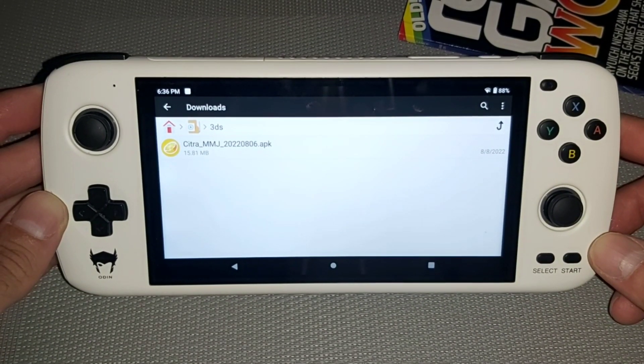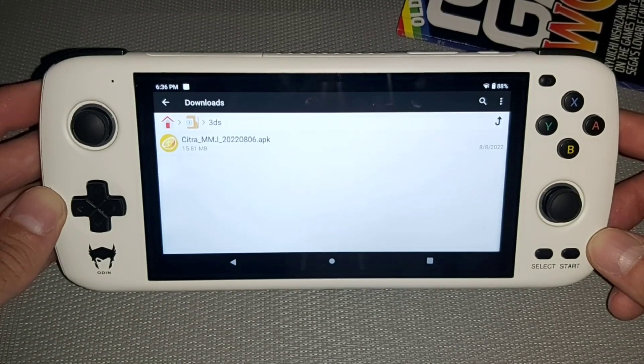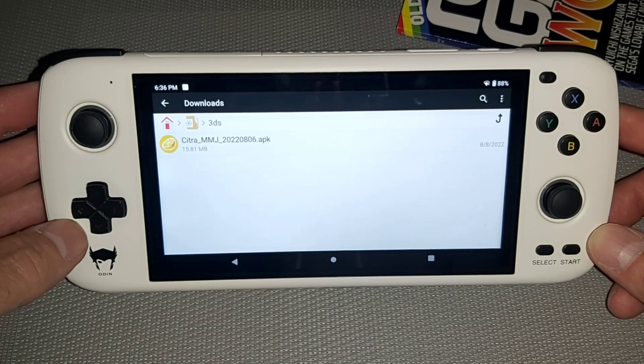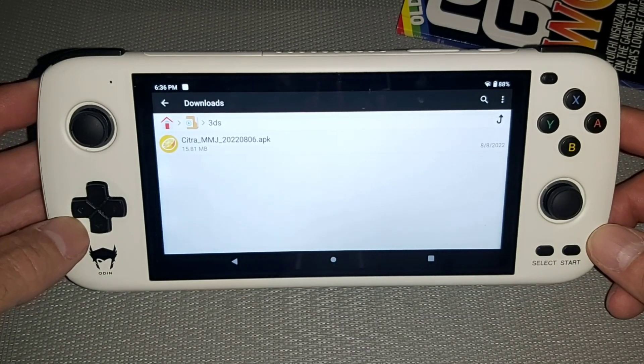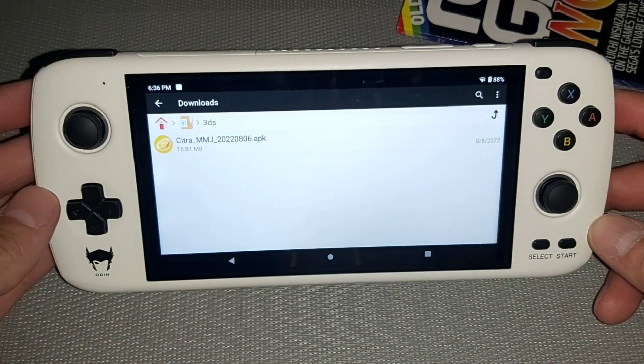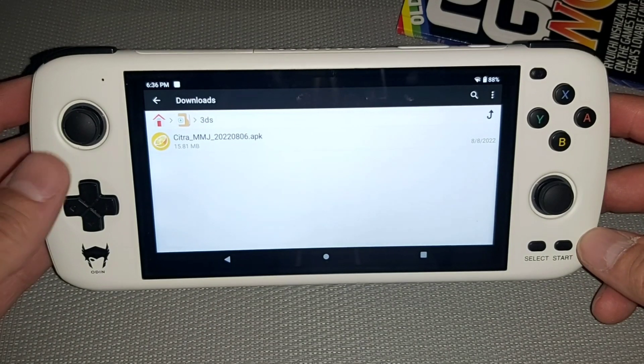Hello retro gamers and welcome back to Retro Games Forever. If you're new to the channel, hit that subscribe if you want to see all future retro gaming videos. As you can see, I've got the Odin Pro and I've got Citra MMJ — it's a 3DS emulator, this is the latest one.